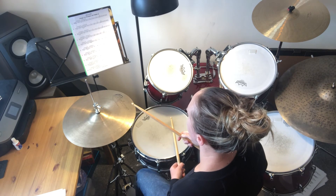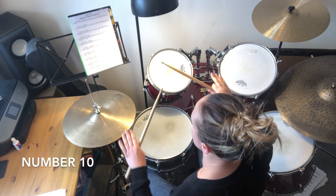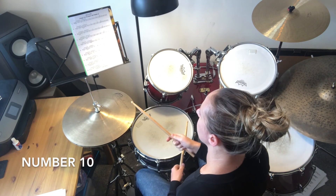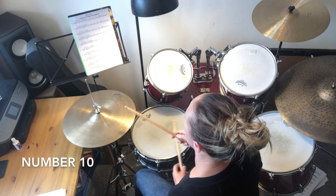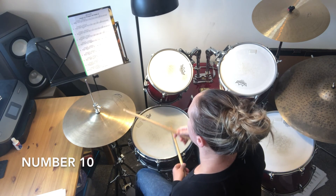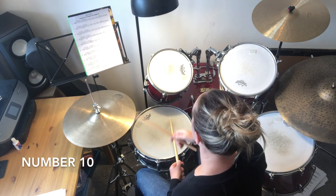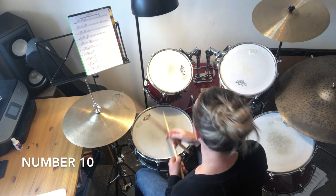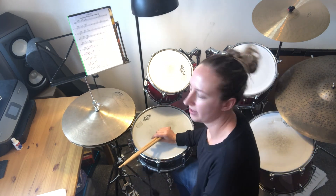And lastly, number ten. Number ten has an open hi-hat and a bass drum at the same time, so you'll need to do kind of this with your feet — right foot goes down and left foot comes up, also hitting the hi-hat at the same time. Here's the whole of number ten. Just play through all of those slowly first.